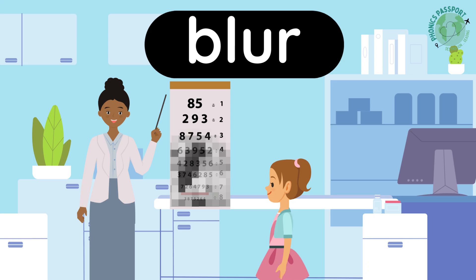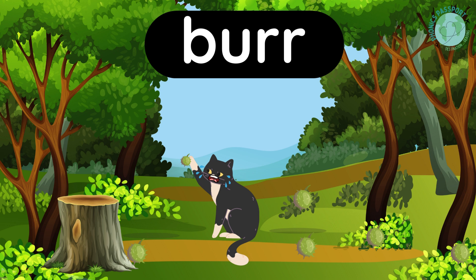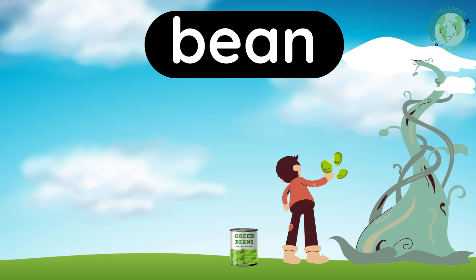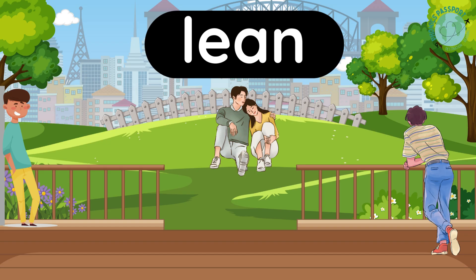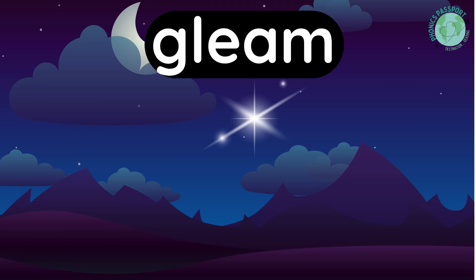Say the sounds: B-L-R — blur. Say the sounds: B-L-R — brr. Say the sounds: B-L-R-N — burn. Say the sounds: B-L-O-R-N — born. Say the sounds: B-L-R — bean. Say the sounds: L-E-R — lean. Say the sounds: G-L-E-R — glean. Say the sounds: G-L-E-R — gleam.